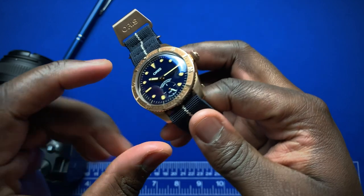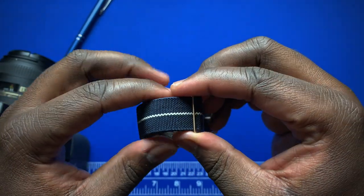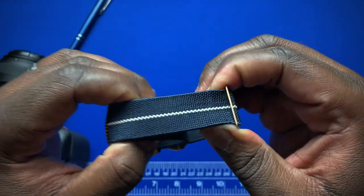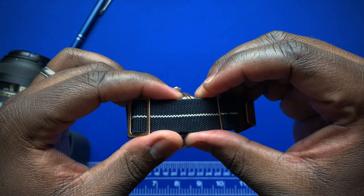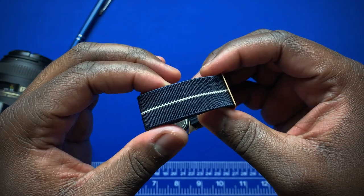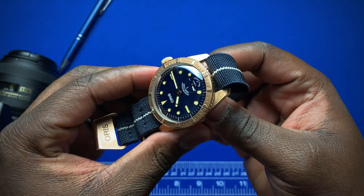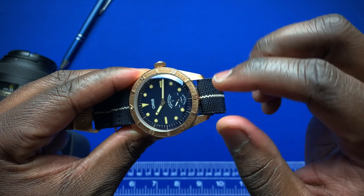The case gives you 100 meters of water resistance with a screwed-down signed crown. The strap was made in partnership with Erica's Original Straps — these elastic-feeling straps are very comfortable on the wrist. It's a beautiful deep navy blue color with a nice goldish trim running down the center. The lug width is 20 millimeters.